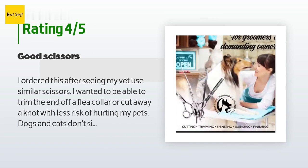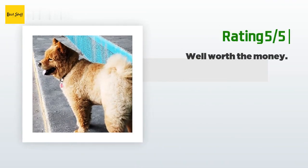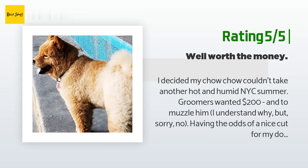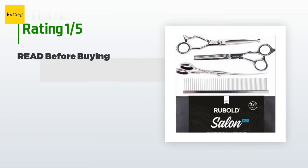The zip case is a nice accessory. Another happy customer said: I decided my Chow Chow couldn't take another hot and humid NYC summer — groomers wanted $200 and to muzzle him; sorry, no. With the odds of a nice cut against me, I ordered this set because it was a bit smaller and safer, and silver is much easier to see when it's clean. It only took two weeks going really slow, but these shears helped me do a great job.